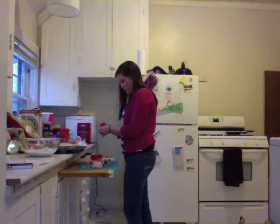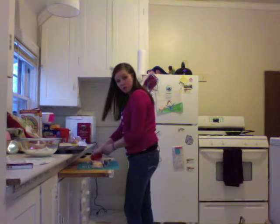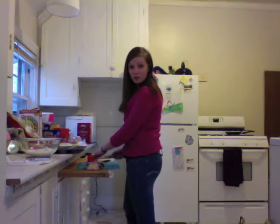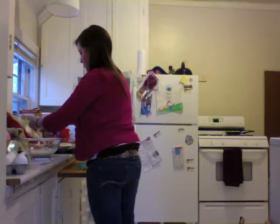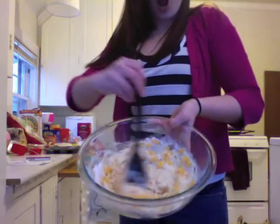Alright. I'm just slicing my cheese and kind of ripping it up instead of shredding it — whatever works for you. That loud dingy noise tells you that your oven is ready. Cheese!